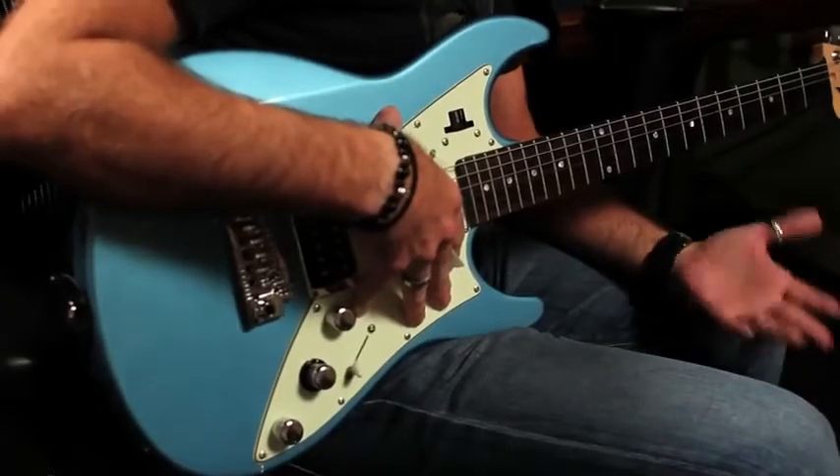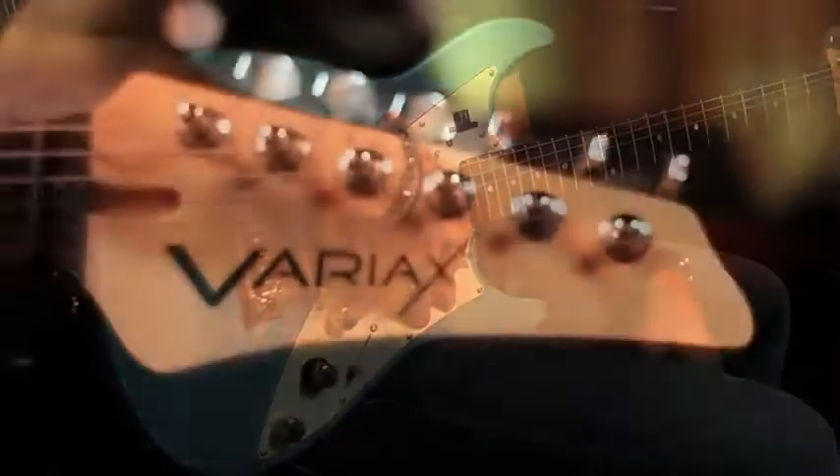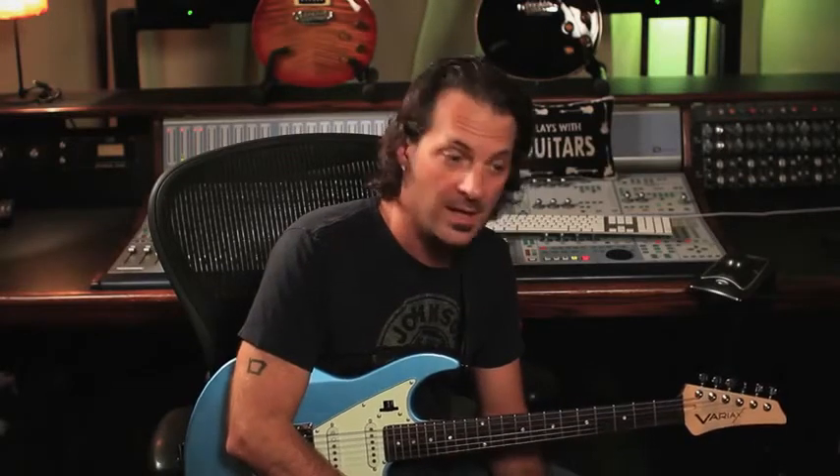So when we were coming up with the new generation of Variax, we knew we needed a partner — somebody who would hold our feet to the fire to make sure we got it right, but also somebody who would have ideas of their own to help make the guitar better. So we turned to Los Angeles-based luthier James Tyler, who is famous for making amazing instruments for Mike Landau, Steve Lukather, and Dan Huff. Basically anyone that's lived in Los Angeles and done sessions for a long time usually has a Tyler.